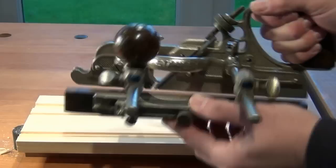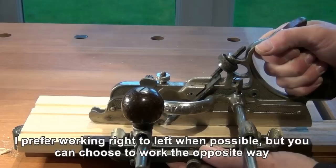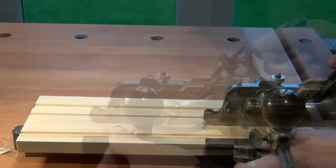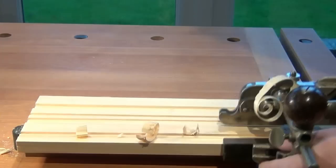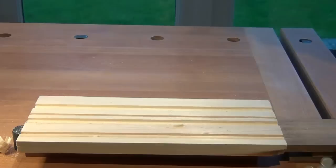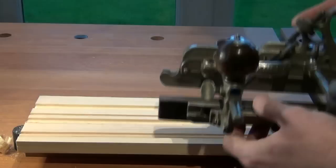Now I can set the fence to position the blade on the right hand side of my custom groove. When I'm happy with that placement, I lock the fence off. Now I cut the right hand side of the groove. And that's down to depth.